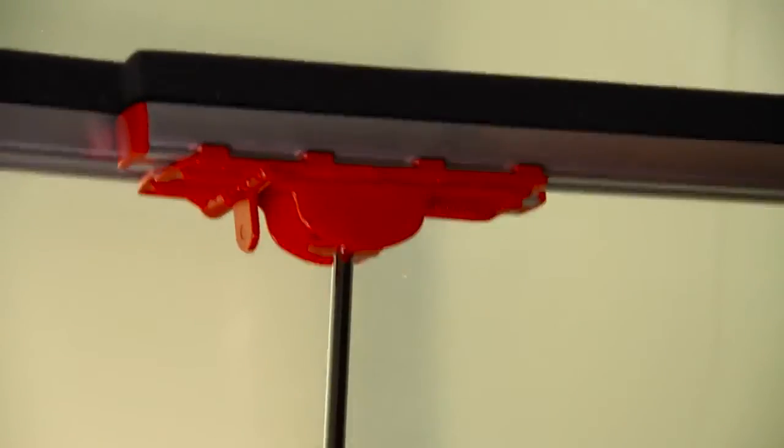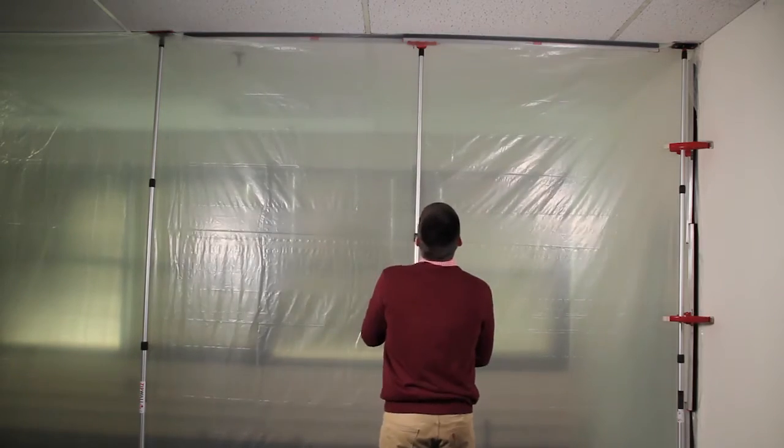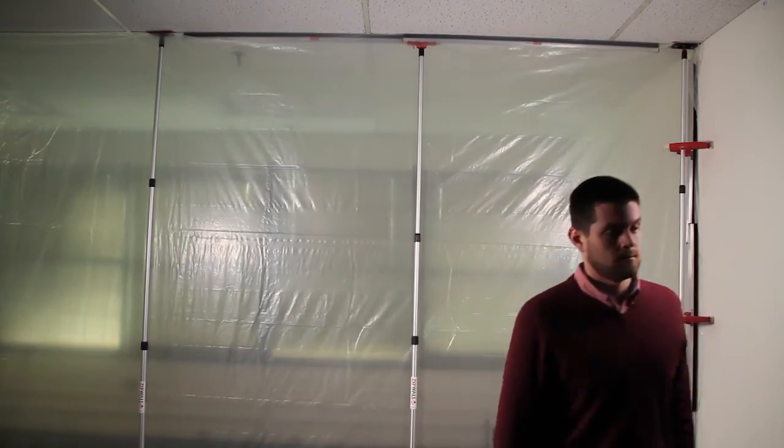Raise to the ceiling, nice and steady. Twist and there you have it — a tight seal at the ceiling and the floor.